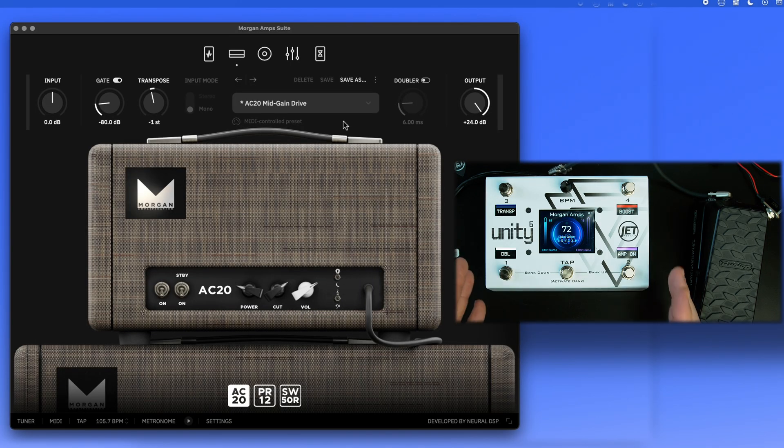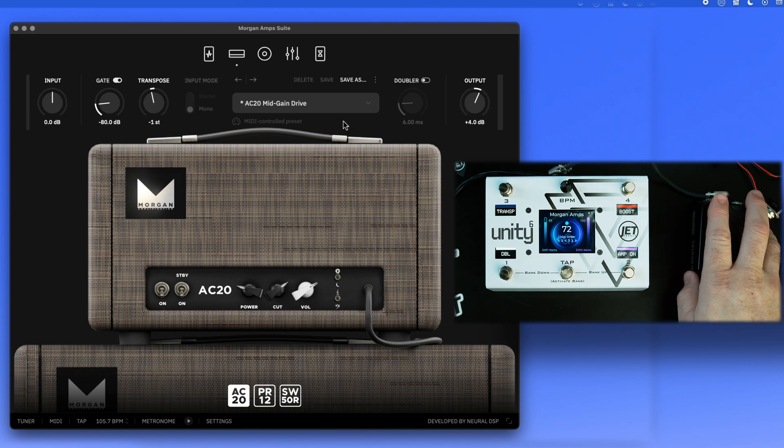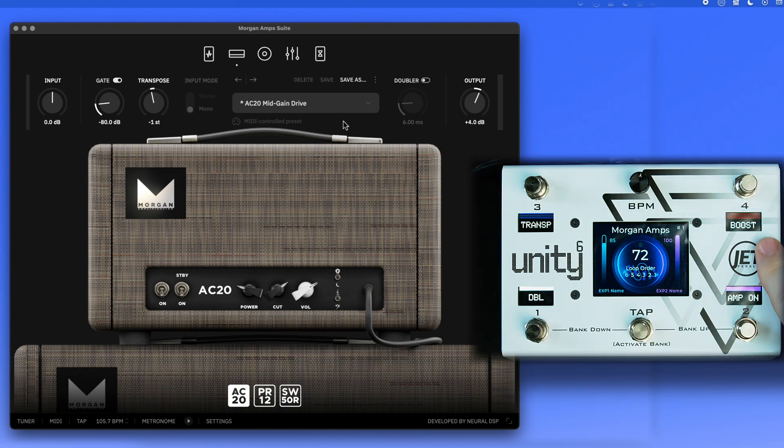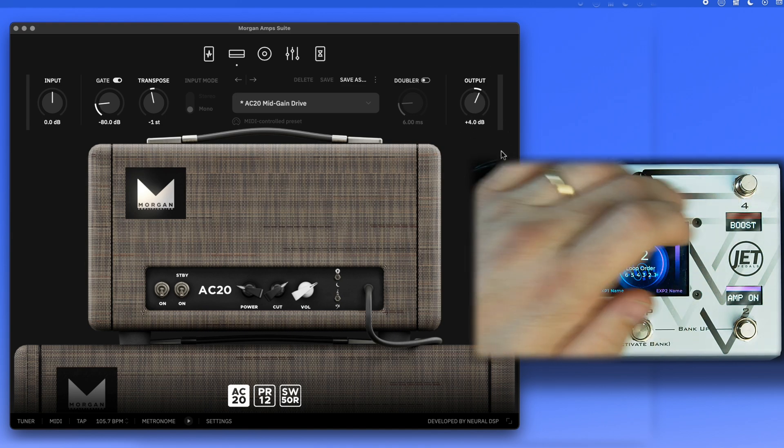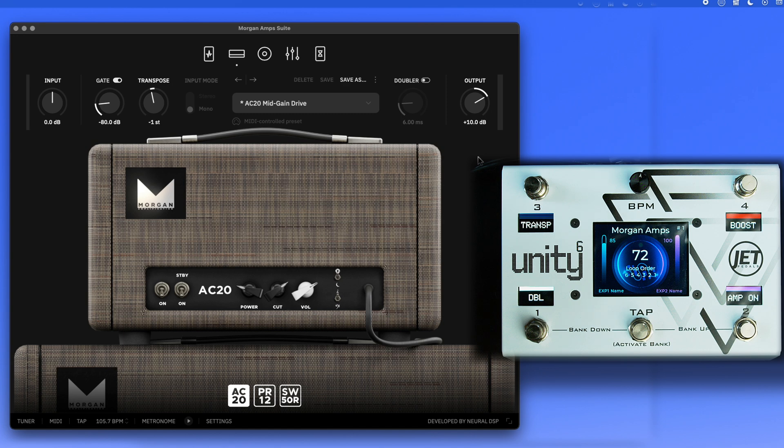In this particular bank, we have an expression pedal controlling the output, acting as a volume pedal. There's also a switch to control boost — you can see on screen that output toggles between a 4 dB and 6 dB boost.